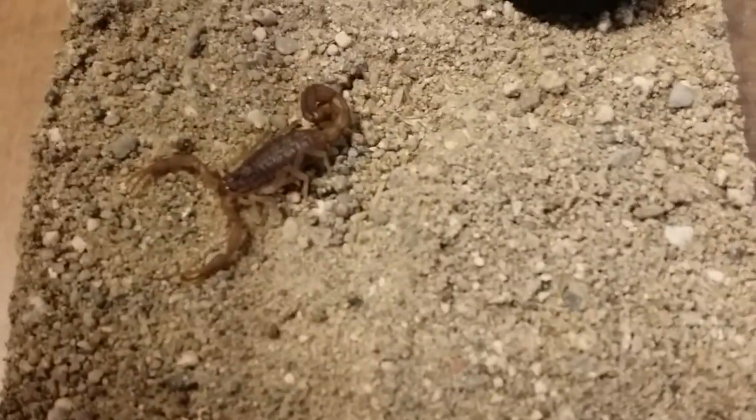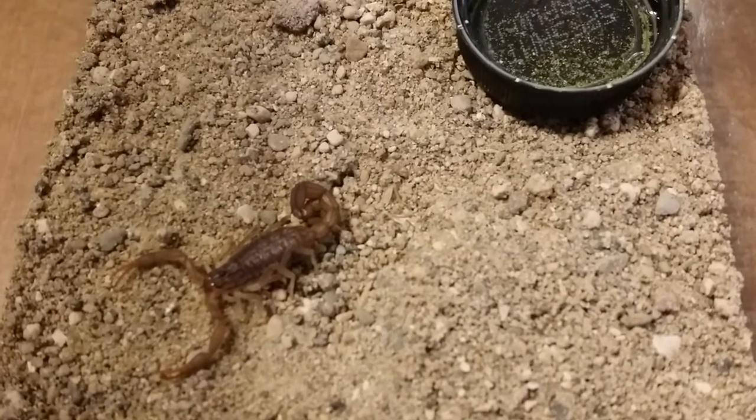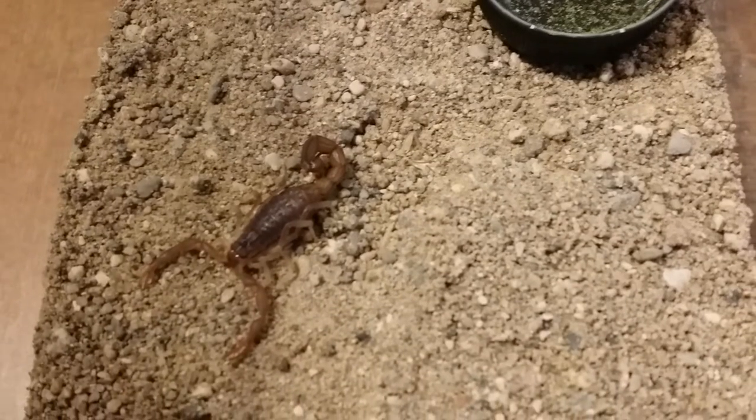So this one here, you know, it'll get just a little bit bigger. I can't wait till it starts to produce young. But with that said, this one was about $30 is what I spent for it.